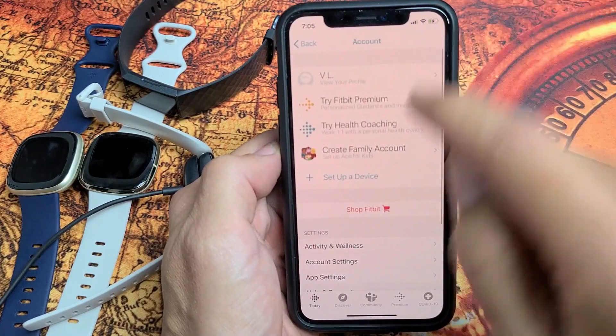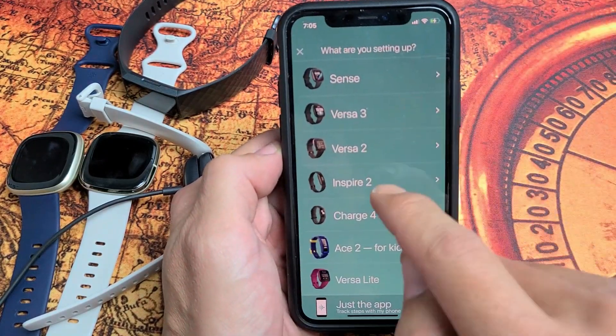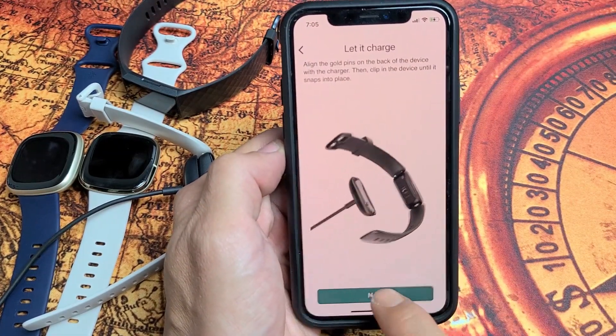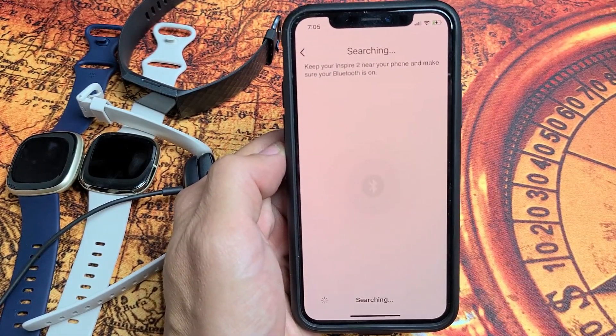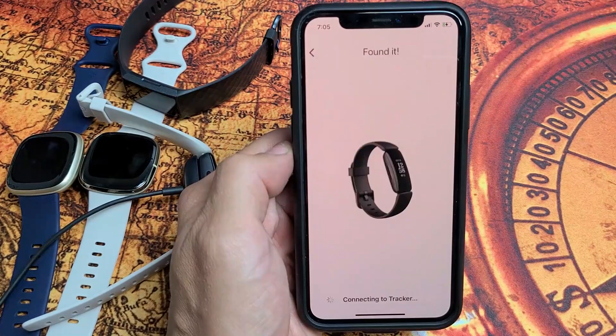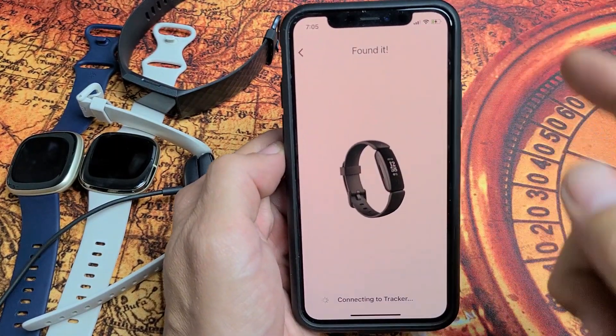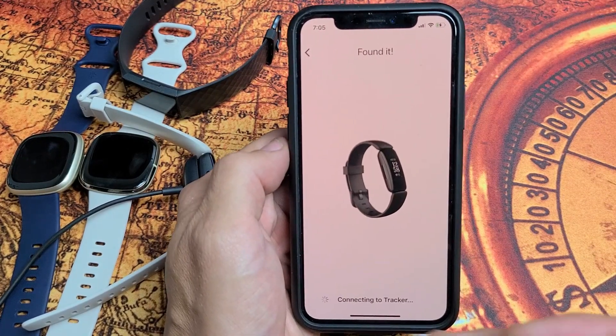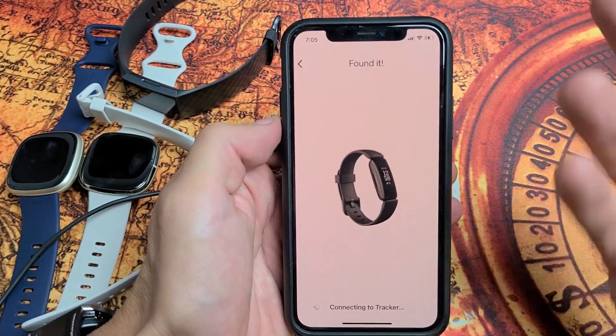Click on the avatar, tap 'Set Up a Device,' choose your Fitbit, set it up, agree to the terms, confirm it's charging, and click 'Next.' It finds the device and says 'Connected to Tracker' — let's see what happens. Still no go — no problem, we'll move to the next step.